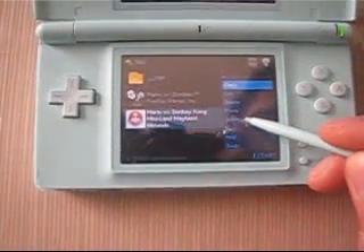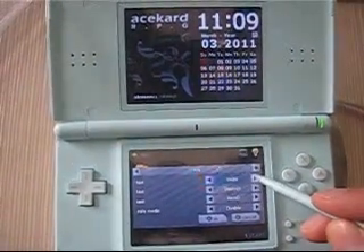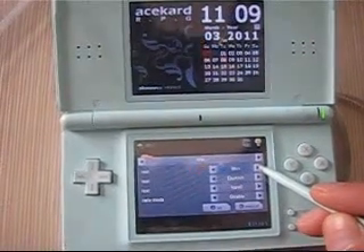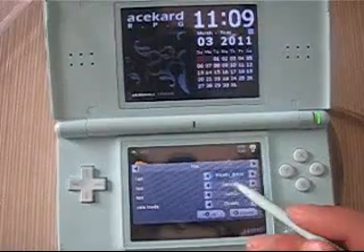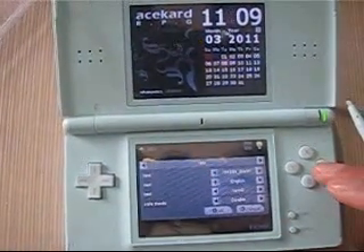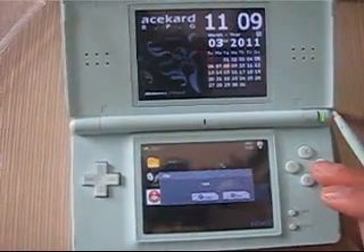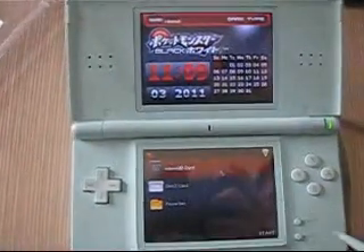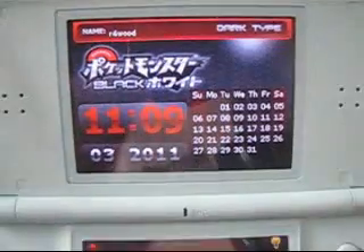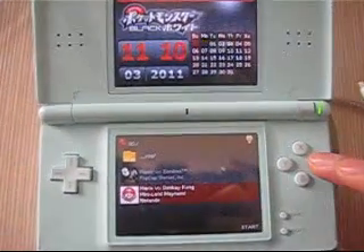Here you can set the interface into different themes and there are several options. We will select this one and set it to the English settings. Press A to confirm.